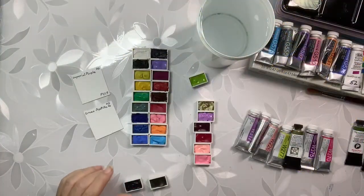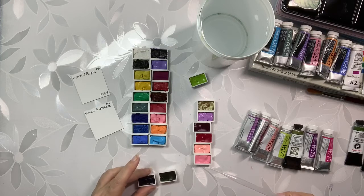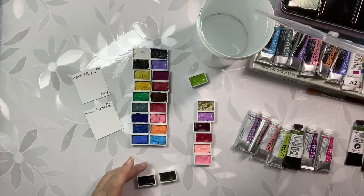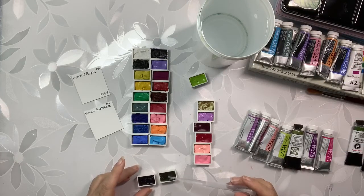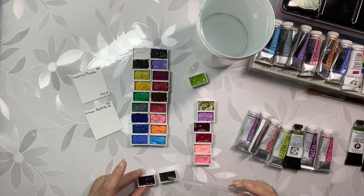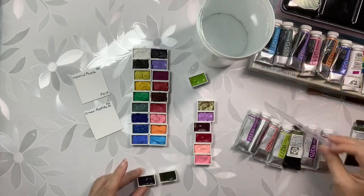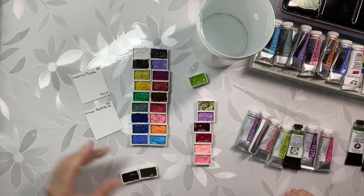Hi again. I am going to swatch these colors that I filled the other day. I'm using a pipette — I'm gonna put in one little drop of water, just to help hydrate — well, two drops — the pans that I'm gonna try out. Let it sit for a second.